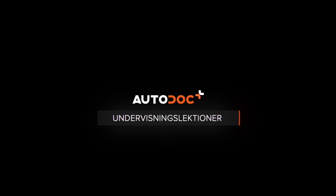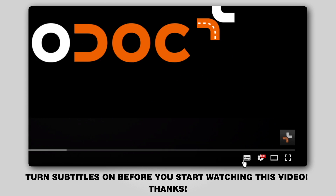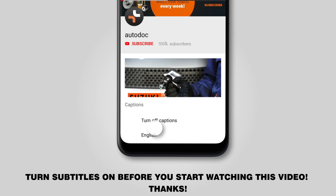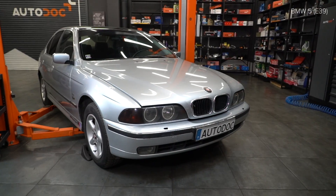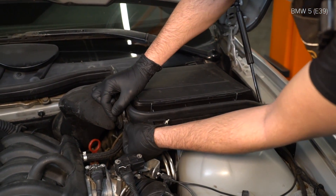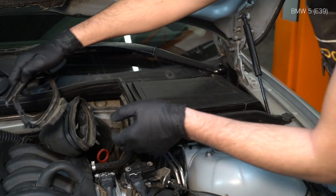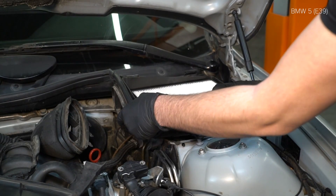And now, AUTODOC рекомендует. 14. Установите пружину. Используйте динамометрический рычаг. 15. Открутите пружину и пружину.